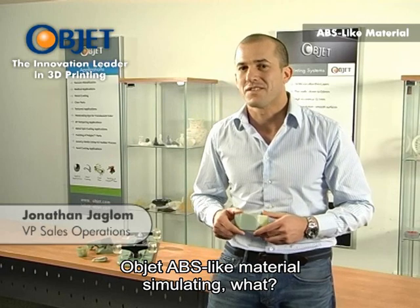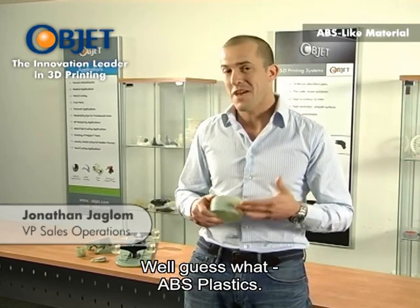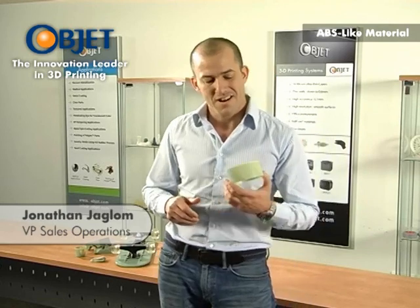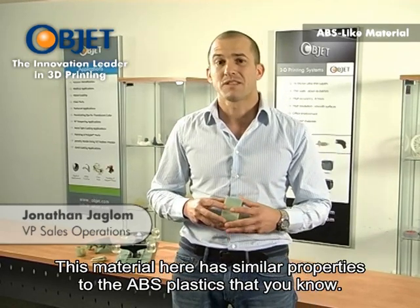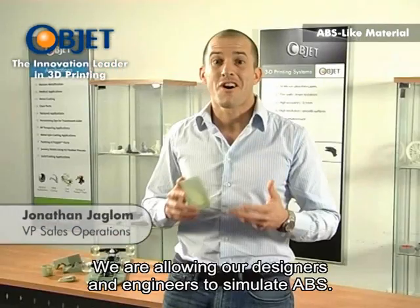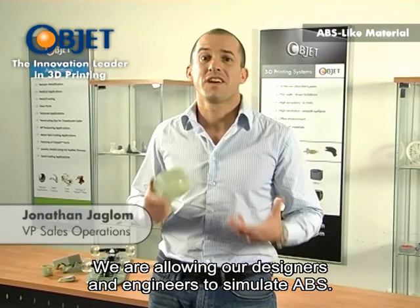Object ABS-like material — simulating what? Well, guess what? ABS plastics. This material has similar properties to the ABS plastics that you know. We are allowing our designers and engineers to simulate ABS.